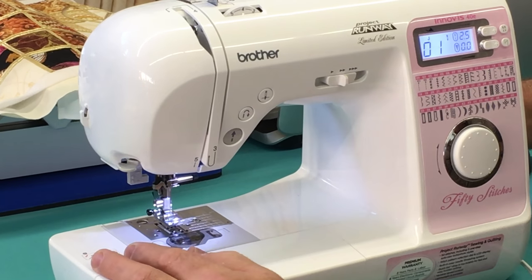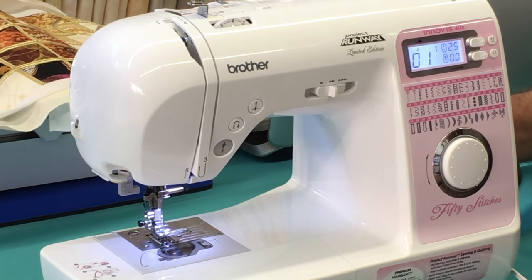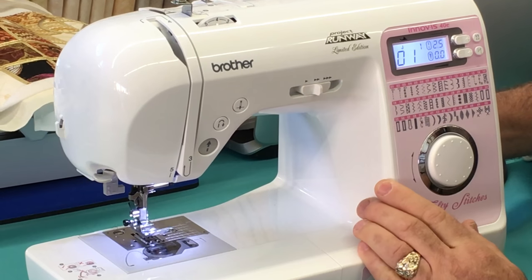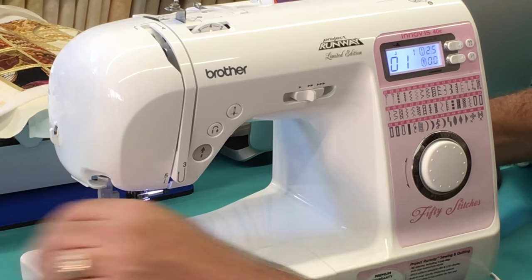When you sew, don't you want needle up and needle down? Well, this machine's got it. Touch a button and it not only sets it to stop down, but also does it right then. How great is that?